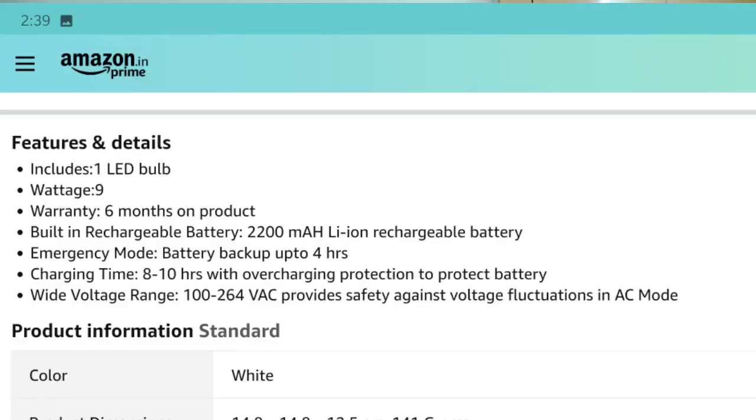If there is overcharging or overheating, you will have safety precautions — a lot of protection built in. There is a 6-month company warranty. If you have any issues, the company will respond to anything under warranty.